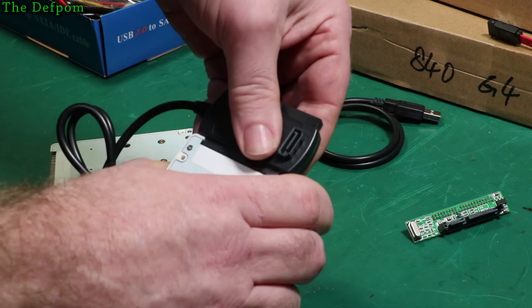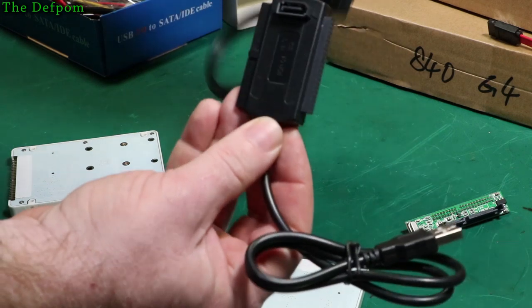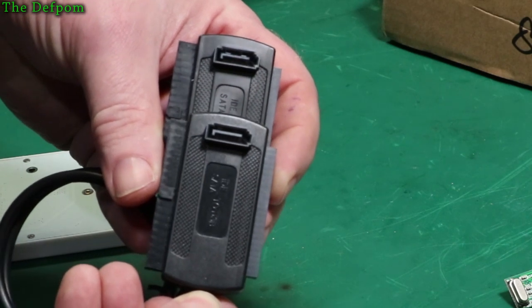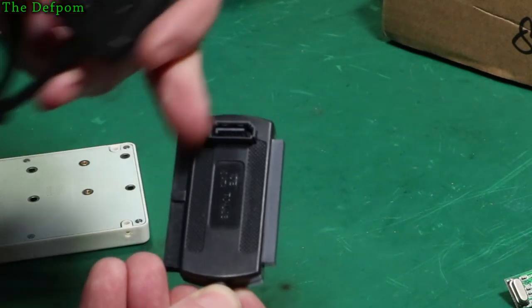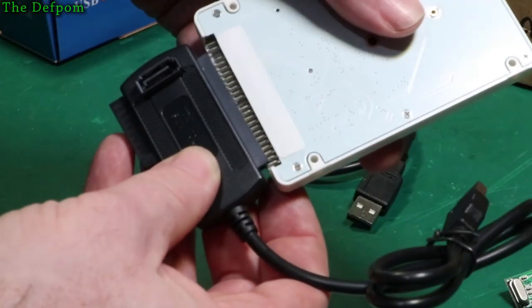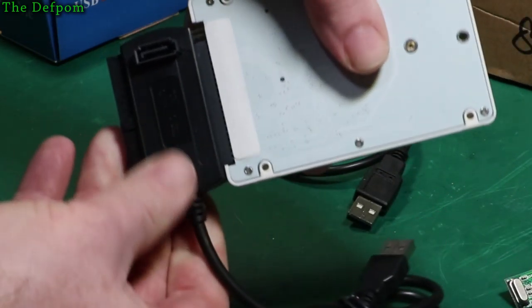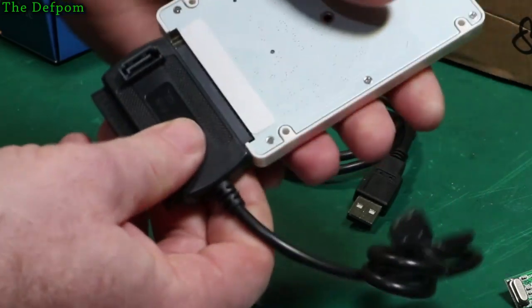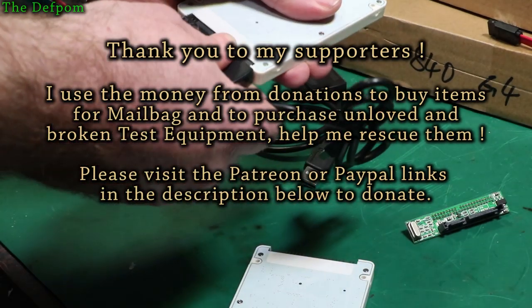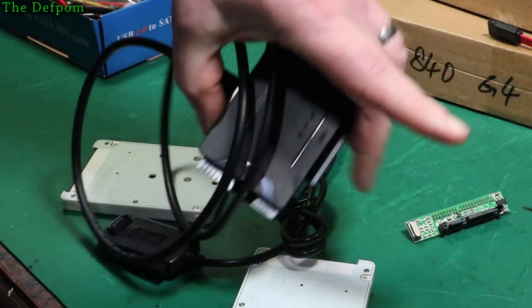If I look at the other one which is identical but came with the pack of all the other stuff - do a comparison - see it sticks out much more. This side's in further, it's all straight. This side sticks out further. And this one plugs into a drive just fine. There you go, that's fine. So I know the drive is working with this adapter. Just because the adapter says it can do it doesn't mean it's going to be compatible with your drive.